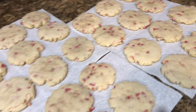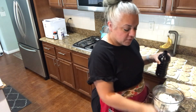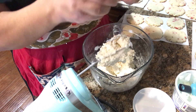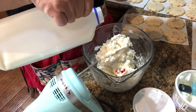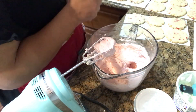Now we need to make some frosting. I have a stick of butter, a couple of dashes of salt, two tablespoons of sour cream, and four cups of powdered sugar. I'm going to add some vanilla — just a teaspoon, maybe an oops. Then we're going to blend that, and I'm also going to add some food coloring. It's pretty thick, so I'm going to add a couple of drops of red food coloring and a splash of milk just to thin it out a little bit. Look at how pink it is — it's so cute! Now we need to start putting it on a cookie.